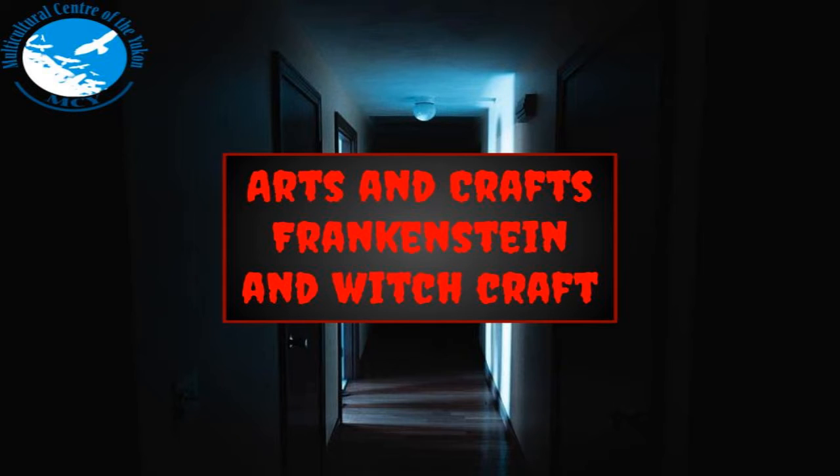Hello everyone and welcome to another Arts and Crafts. Today we're doing Frankenstein and the Witch.